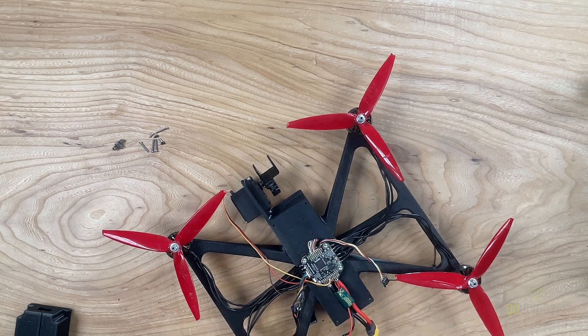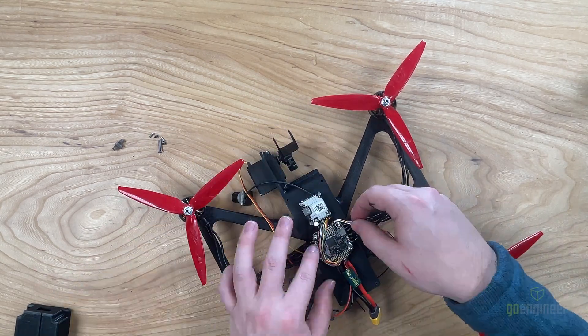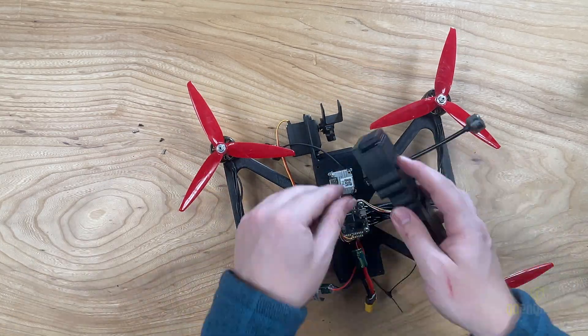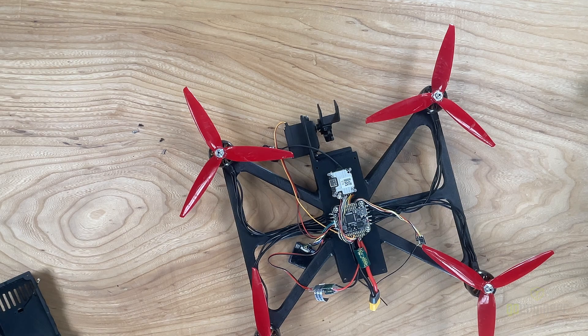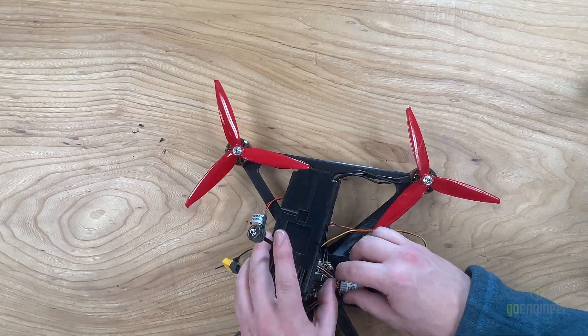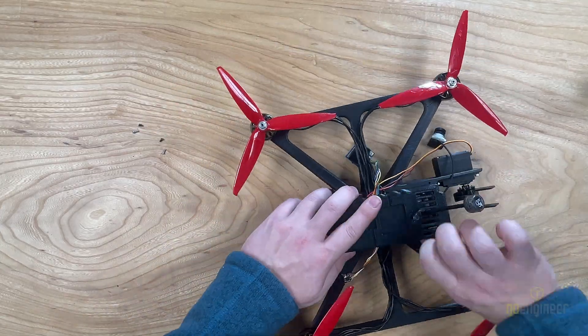For the camera stack, we'll need 4 M2 screws, and we'll screw that down. To attach the lid, we're going to need to feed the antenna in, and then we're going to attach it to our camera stack. Once we've done this, we can then feed in the wires, and we'll place the lid over.